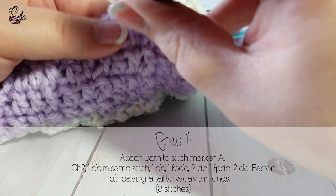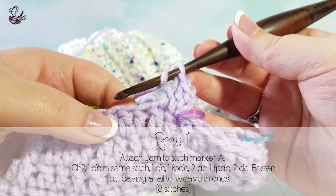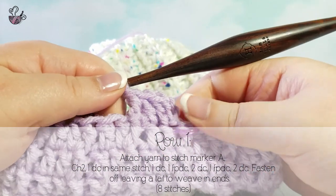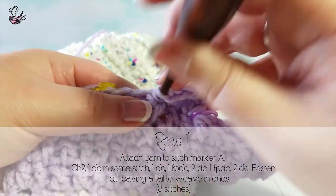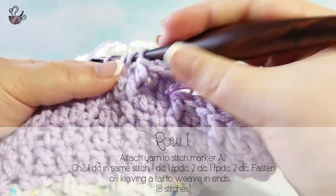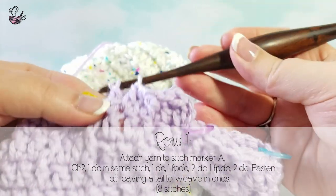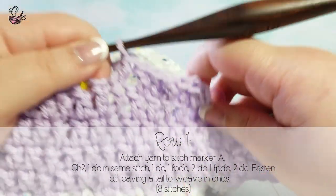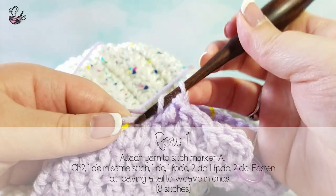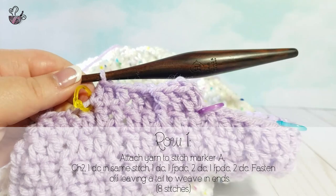Attach your yarn to the first stitch marker A — this will be the beginning of one ear flap. Chain 2 and double crochet into the same stitch. We are not counting the chain 2s as stitches, as they are simply there to add height. Do another double crochet and then a front post double crochet. We are going to be continuing the pattern from the wrapper section. The last double crochet will be in the same stitch base as your ending stitch marker. Cut the yarn and fasten off.